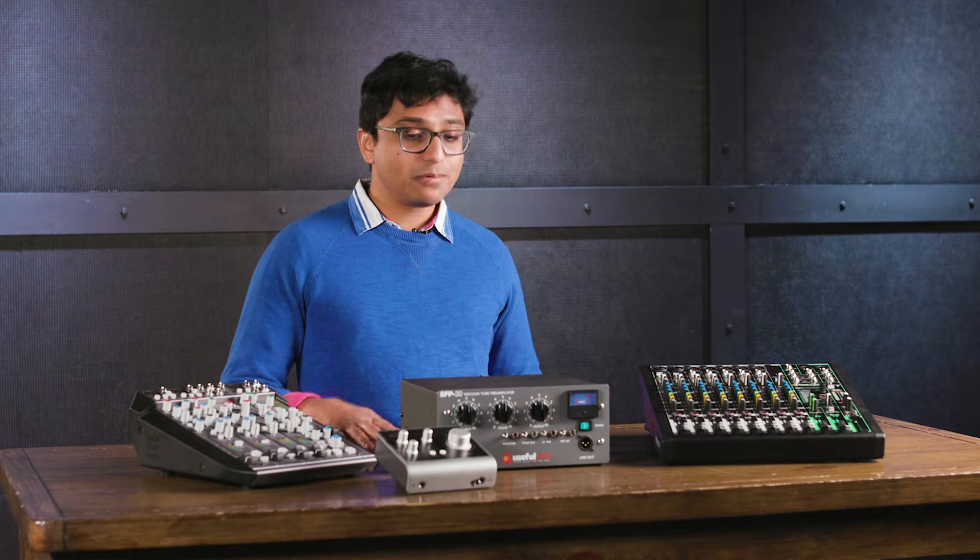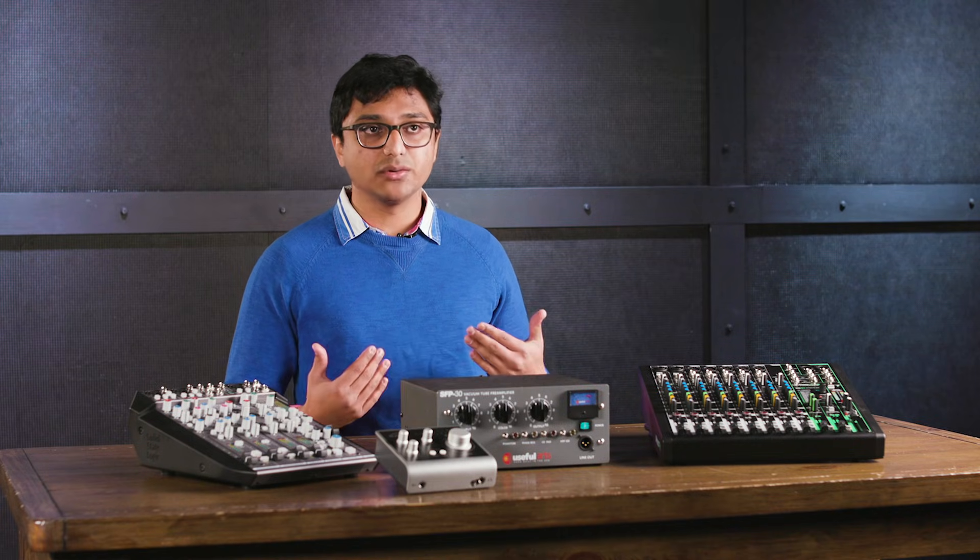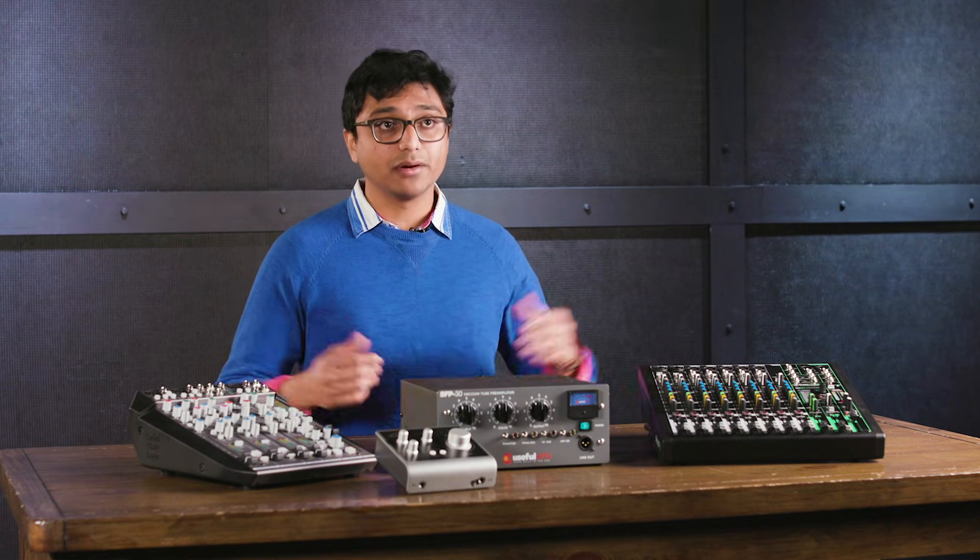So, what is a preamp? Preamp is short for pre-amplifier. A preamp is a kind of amplifier that's designed specifically to take really weak signals and make them louder. Think about a microphone when you plug it into something like a mixer or a recording interface — what it's going into is a kind of preamp.